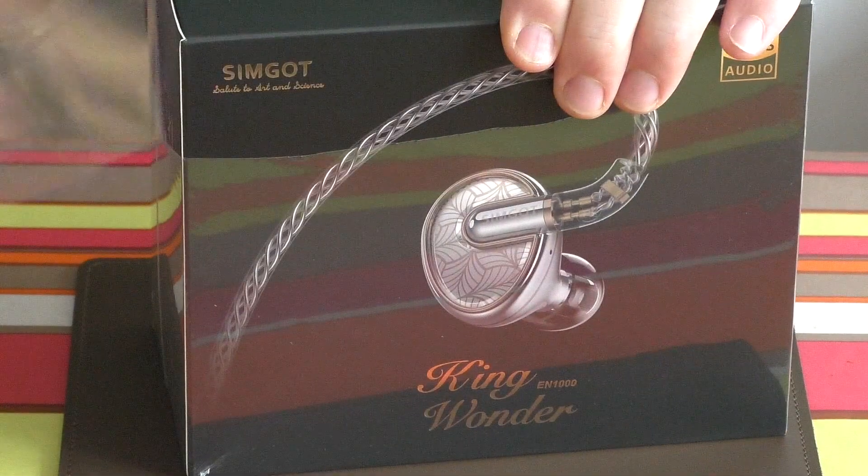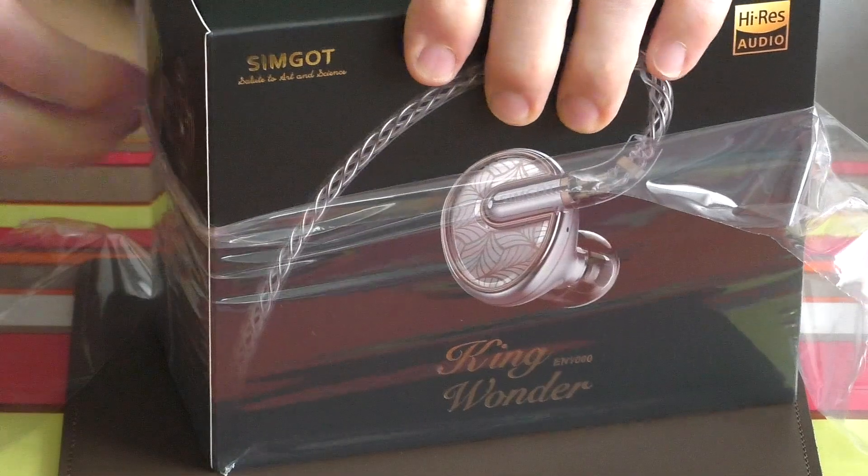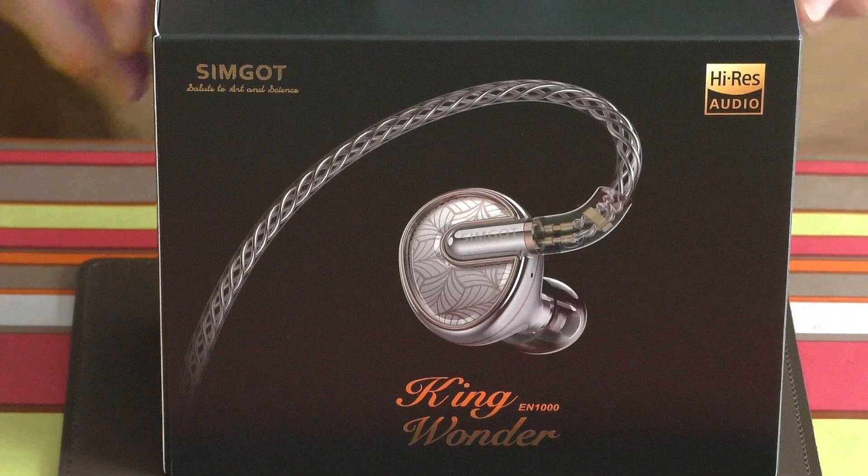I'm not sure about that as a name but it certainly looks pretty snazzy. As you can see I'm unboxing it as we speak. This is the first time I've had a look at these — this will be my warts and all opinion.